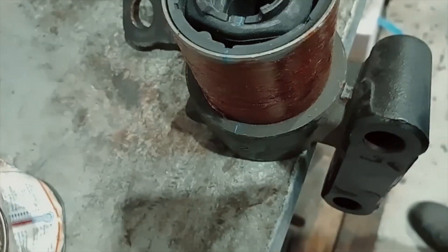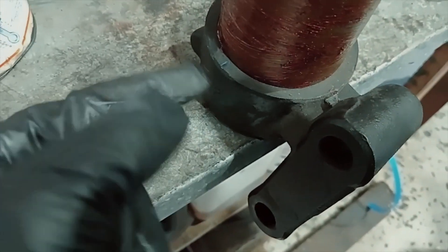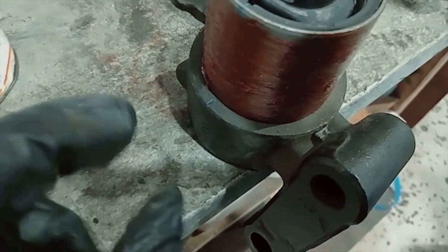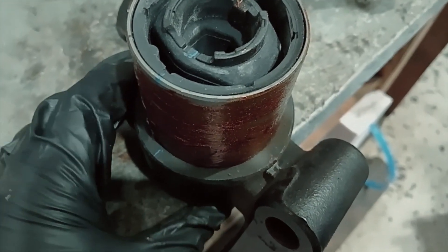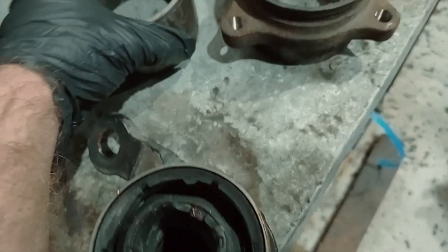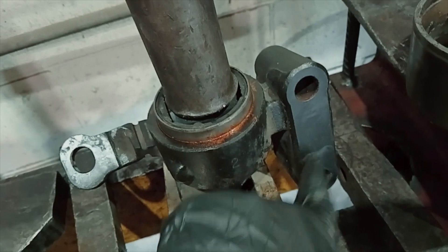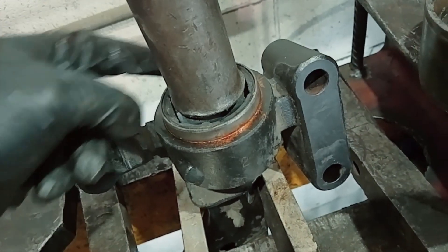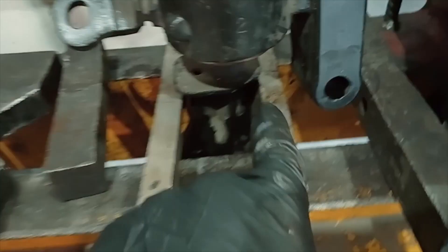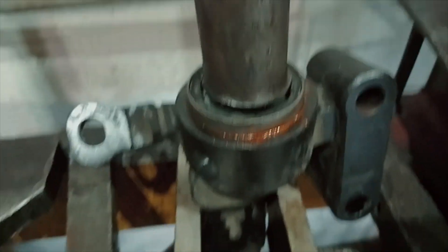Here's the new bush ready to go in. We've got our mark lined up where the old one was. When you press this in, it needs to protrude through the other end a short way so that it's even on both sides — allow for that space underneath when setting up in the press. Make sure you get the orientation right: the longer bit goes towards the arm. The flange is what you hold on — you need something thin enough for this part to come past. Put a silicon spray on the rubber to help it slide on, then press it in.